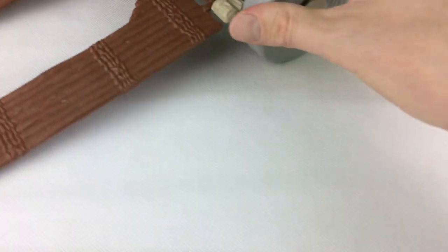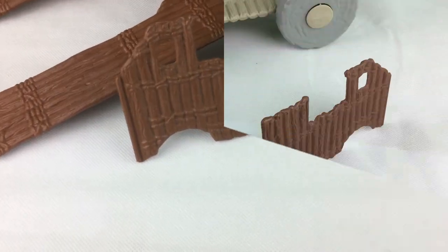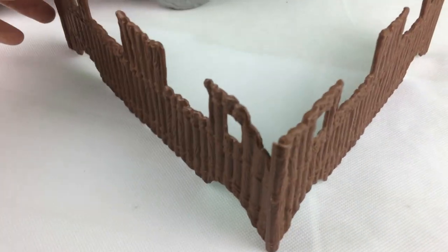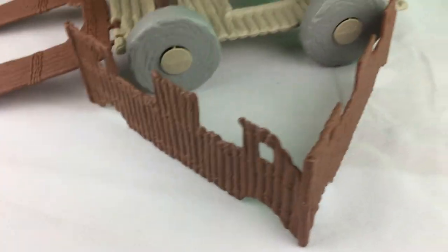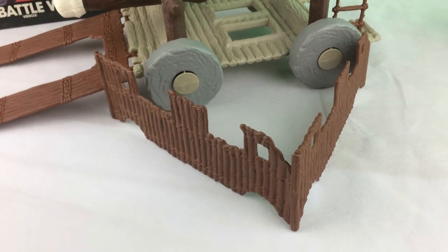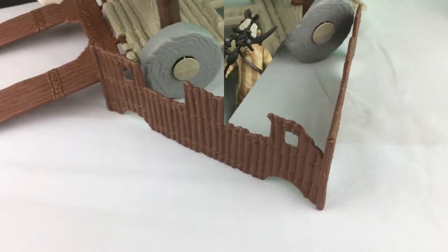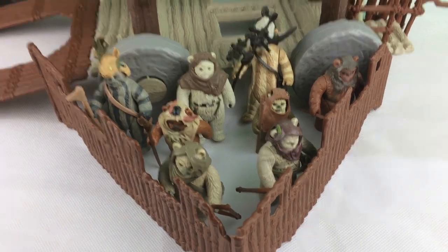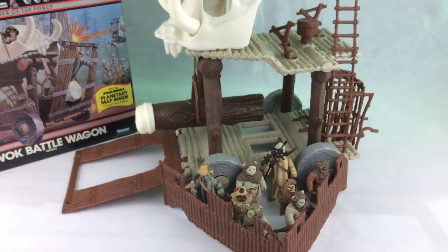These walls actually come out and you can put them together — I'll show you. So those sides clip together like that, so you can form a little base for the Ewoks to sit, or like a little fort for them. Here's what the little fort would look like with all the Ewoks behind it, with the battle wagon in the background.